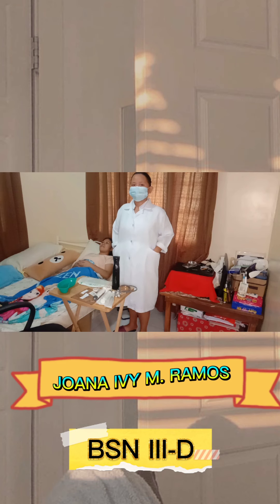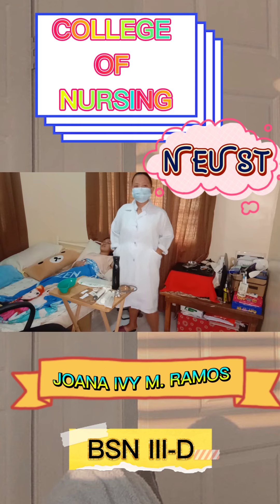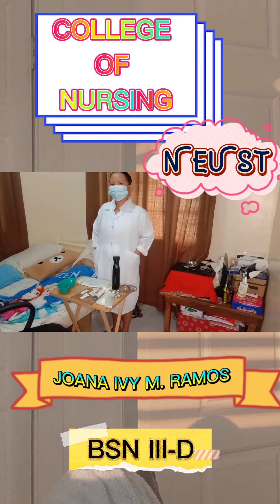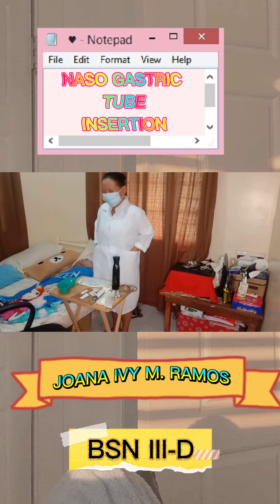Good day everyone. This is Juana IVM Ramos from BSN3 Black, a student nurse from the College of Nursing at Nueva Ecija University of Science and Technology. For today's video, I will be performing or demonstrating the nasogastric tube insertion.